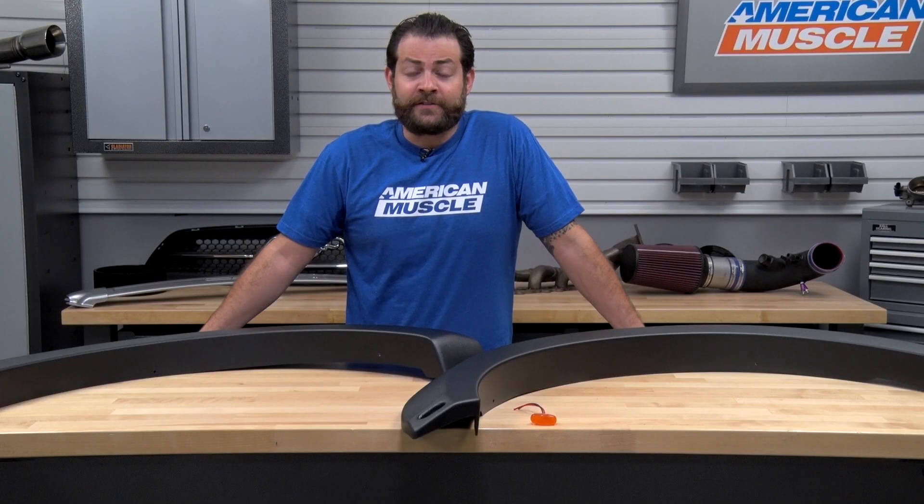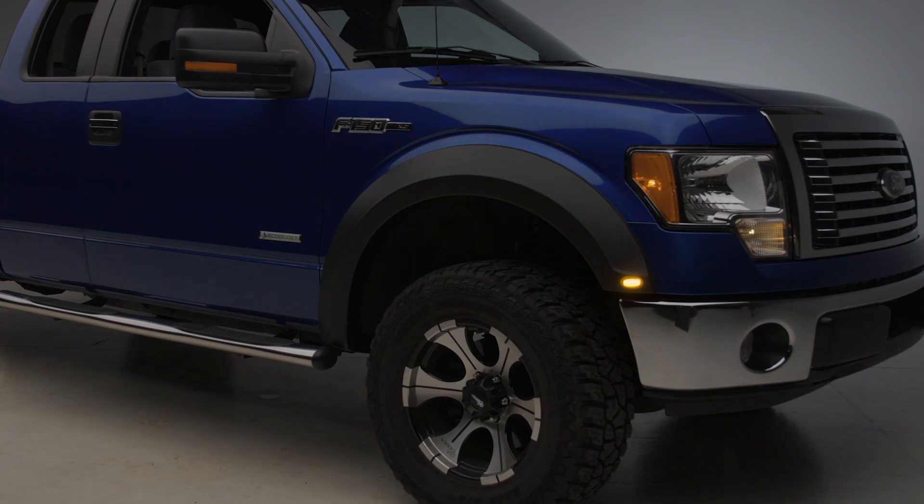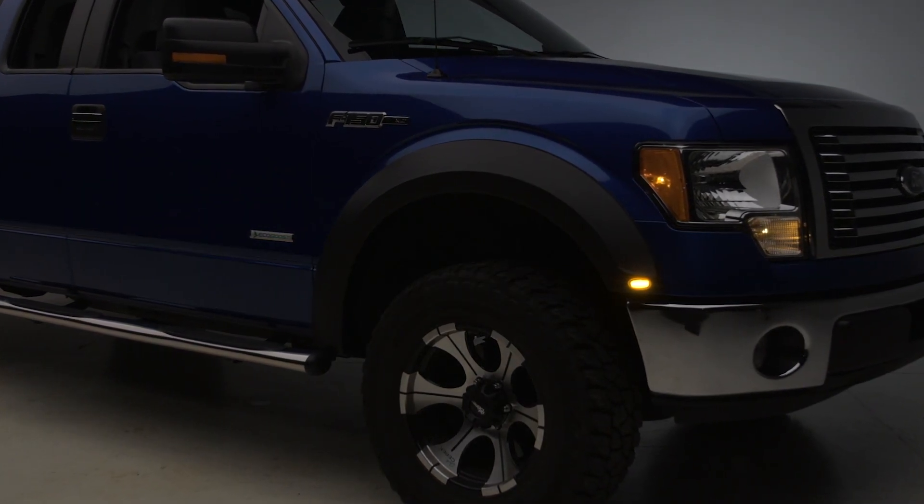You should definitely be taking a look at these fender flares if you're running a larger aftermarket wheel and tire, looking to protect your truck from any type of debris you might come across in your daily commute, working on the job site, or doing some light off-roading — and last but not least, if you're looking to mimic the styling of the SVT Raptor all without breaking the bank.